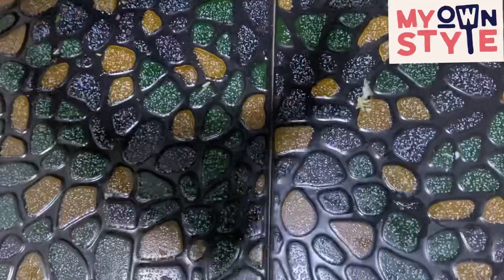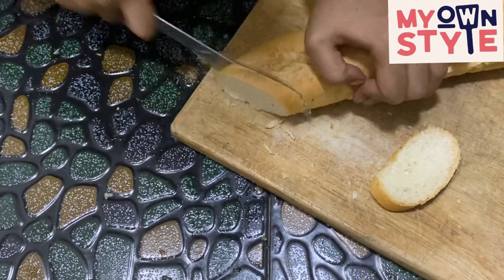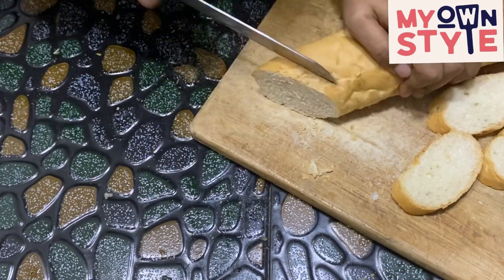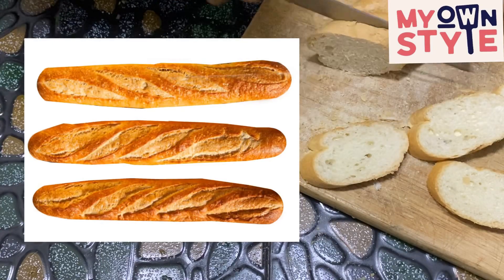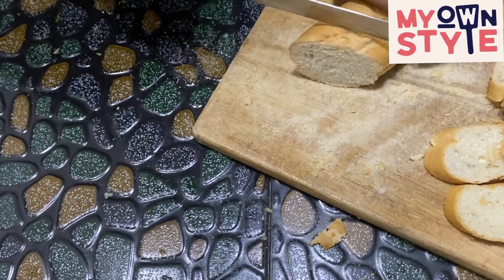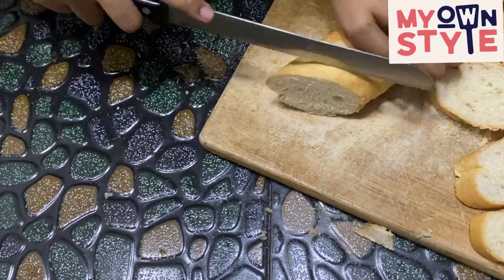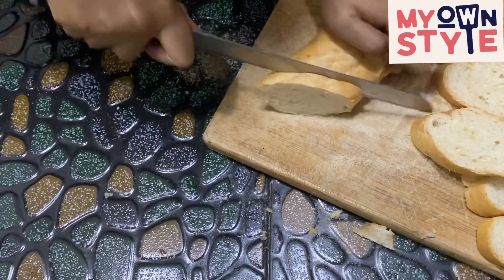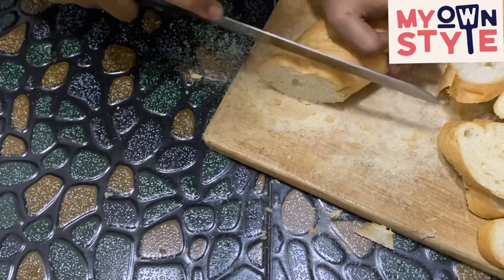Now add the bread on the side. This is very expensive bread — this bread is also good for a soup. It's easy to make. The price is $1.25 to $1.50. This is French bread.